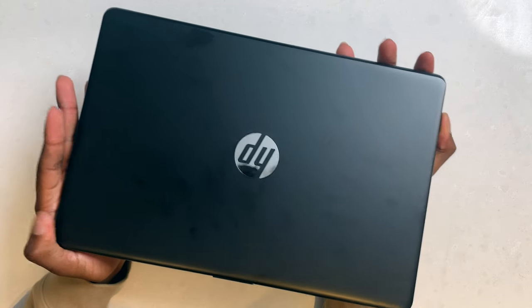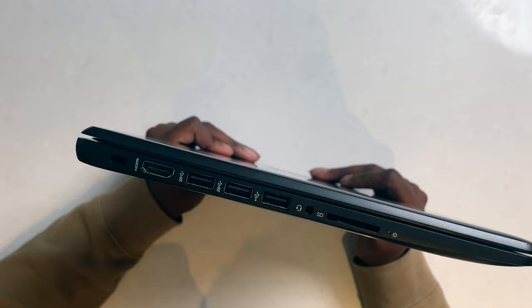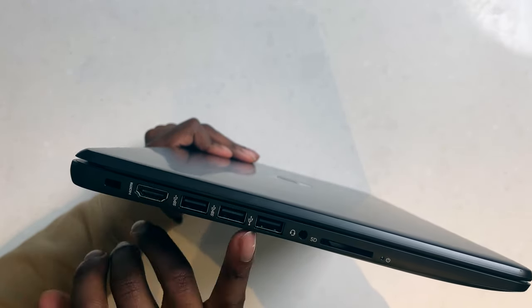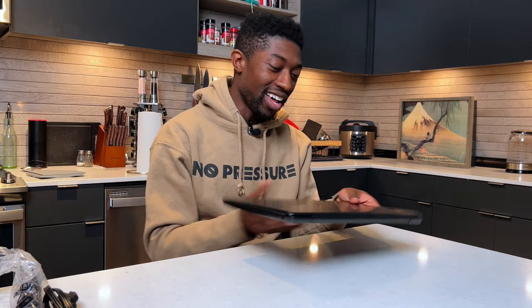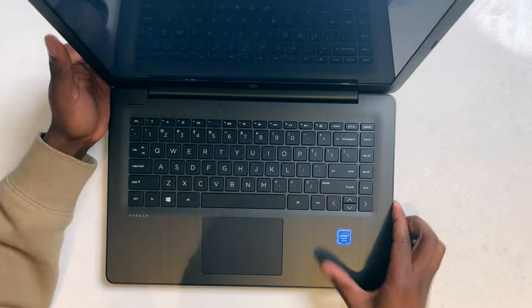Let's go ahead and show you guys the ports — holy moly, these are a lot of ports for a $200-something laptop. We have a Kensington lock, an HDMI port, three USB-A ports, a headphone jack, and an SD card slot, plus a power indicator. Moving to the other side, we have just a power jack — so all your ports are on one side.